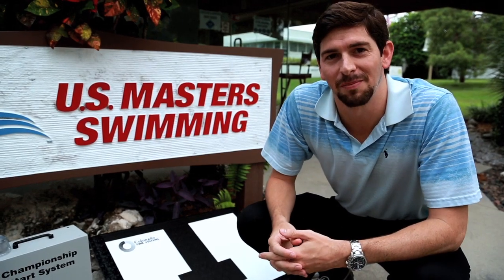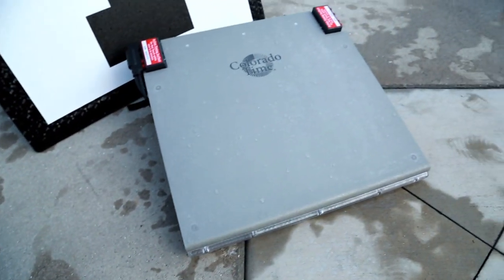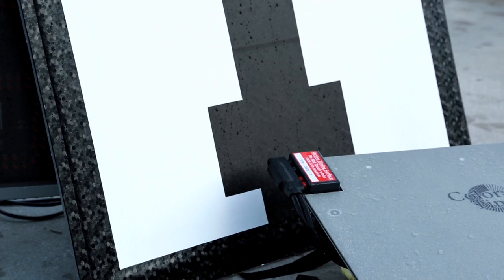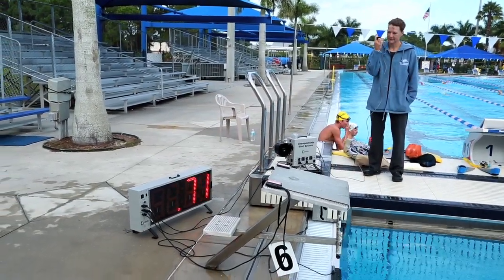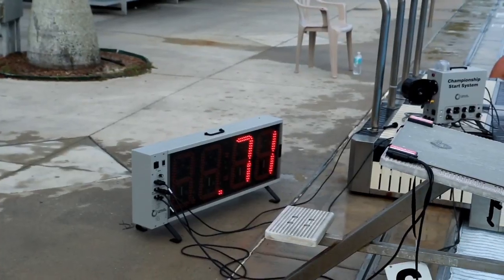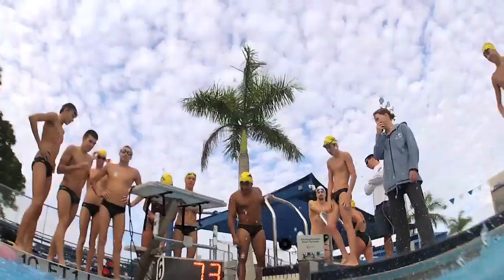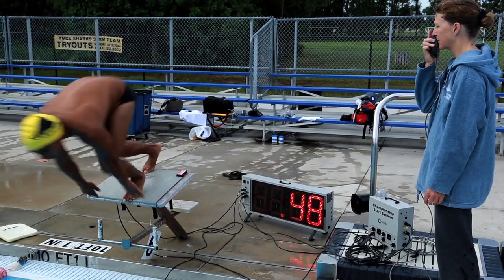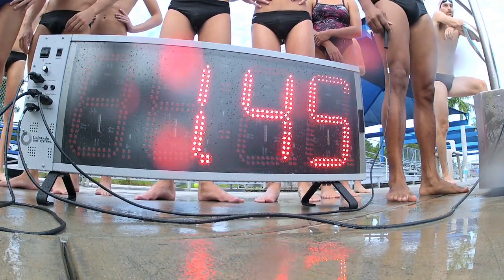Once you have everything set up, you can start training with the train ride system. This particular setup has the relay judging platform and the touchpad. The relay judging platform helps you gauge reaction time based off when the starter clicks the horn and when the swimmer's feet have finally left the blocks. This is applicable to athletes because it helps the swimmer and the coach gauge how fast they're getting off the blocks and into the water.